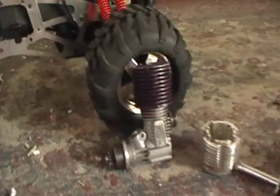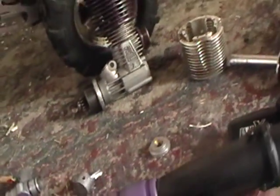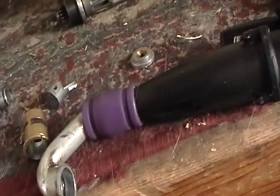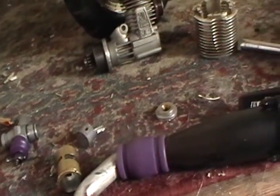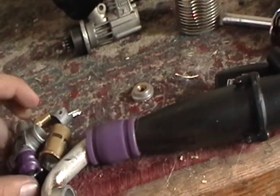It's got scavenging strokes like a gasoline engine. And it's compression ignition like a diesel engine. And it's premixed fuel like a diesel engine, or like a two-stroke gasoline engine too.